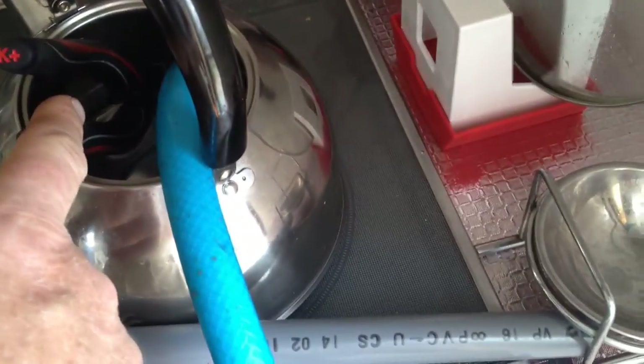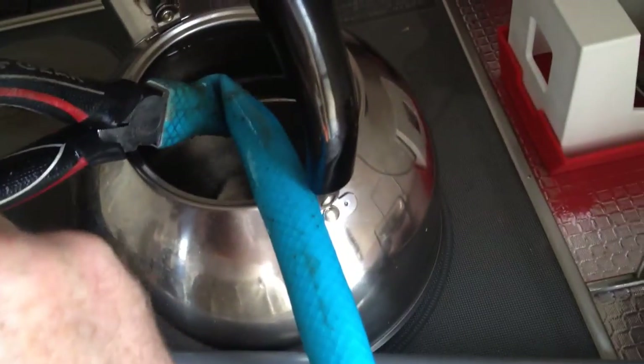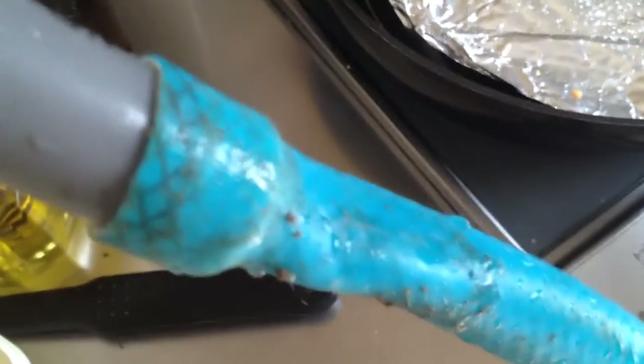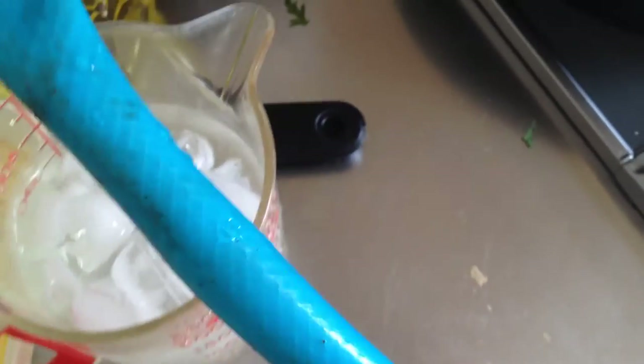I've got the end of my pliers in there to stretch it. Mission accomplished. Now what I want to do is cool it off in some ice.